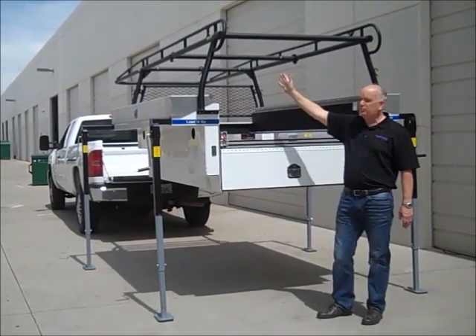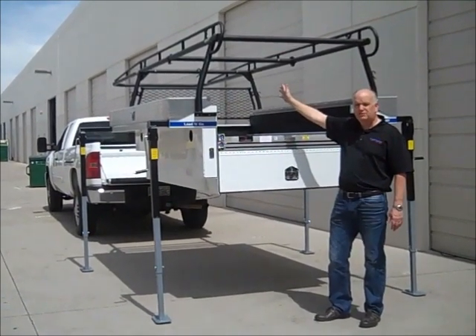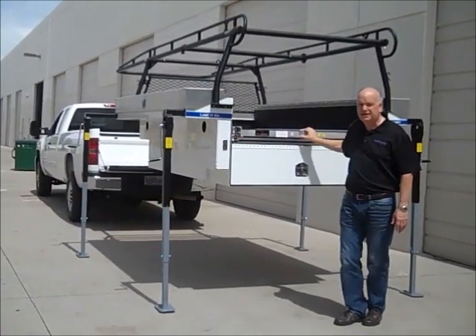This one's been installed and equipped with a full-length, 14-foot cab-over ladder material rack. And it also has the 1,000-pound capacity, 100% extension slide-out deck.